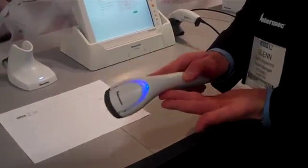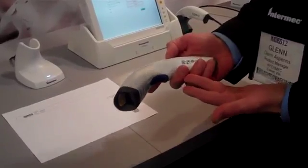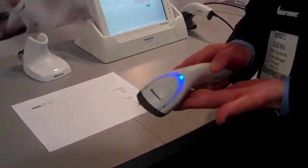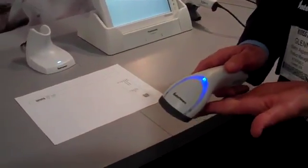The scanner has outstanding performance. It's got the fastest 2D omnidirectional scanning in the industry, and in addition, it has 50 times the motion tolerance of competing scanners.